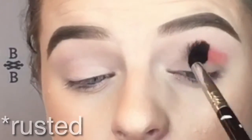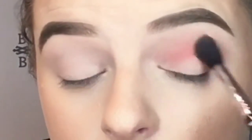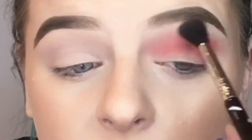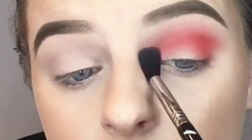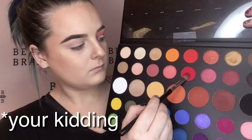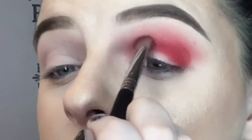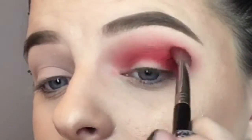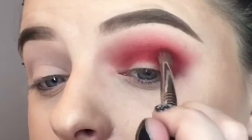Now for my makeup, I am doing one eye red and one eye green. I'm taking that same bright red and blending that throughout the crease as my transition shade. Then I'm going to take the brighter red right underneath it and deepen up that crease and outer V. These shades are blending out really, really well.